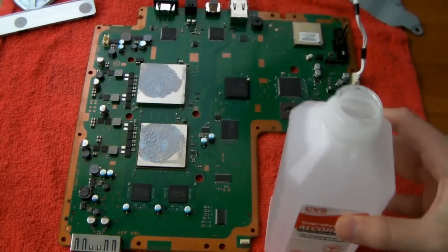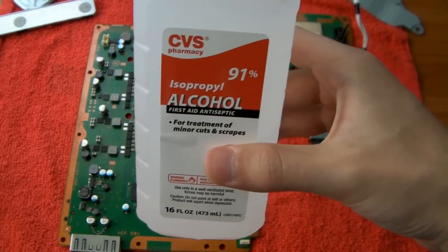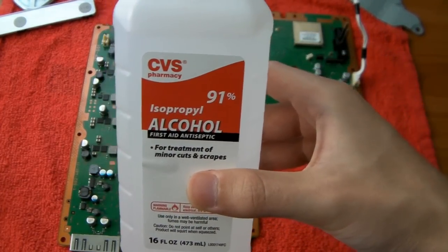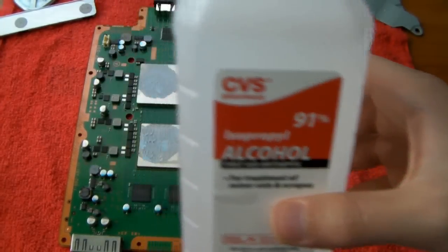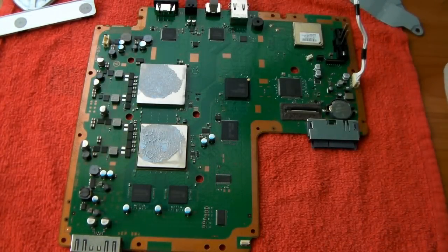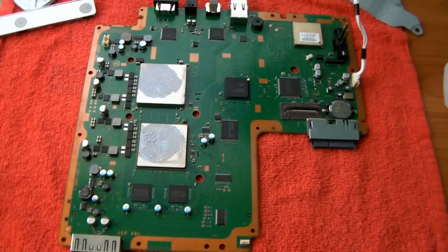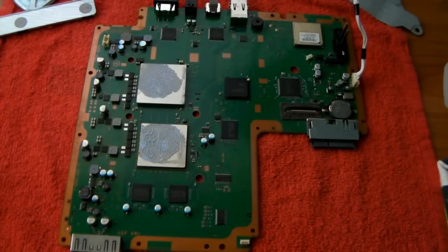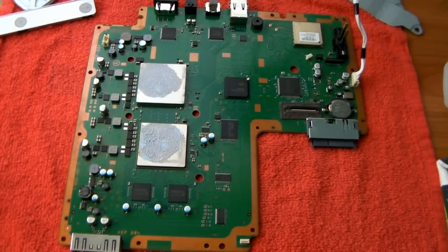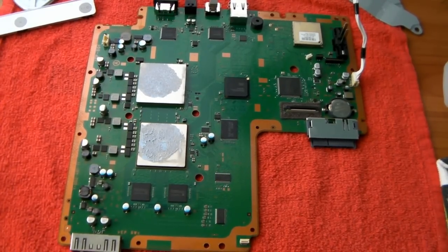Get some rubbing alcohol — this is isopropyl, 91%. I've seen people use 99%, that works, and 70% probably works as well. It doesn't need to be too technical; 91% is what I'm going to be using. Get yourself some kind of cloth. So the first thing we're going to do is take off the old compound — we need to get all of it off very cleanly.